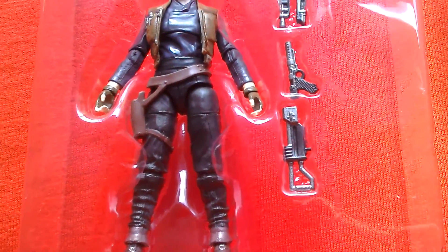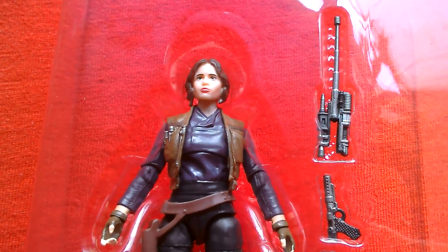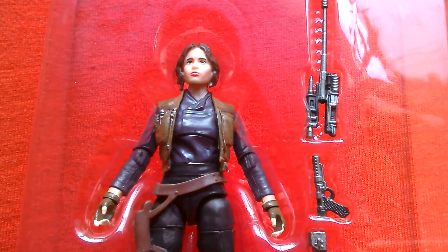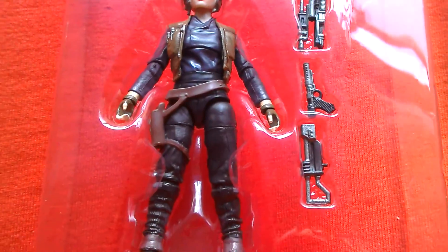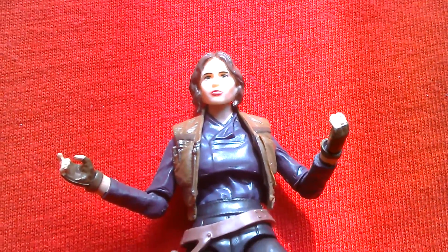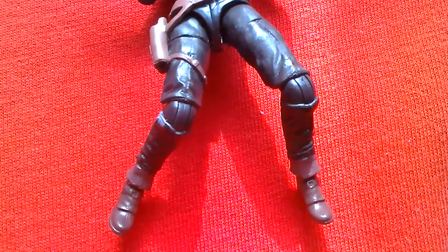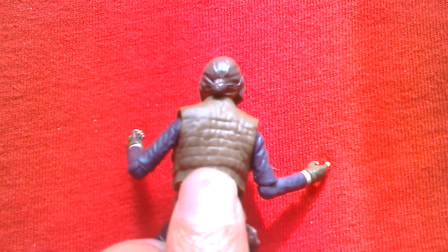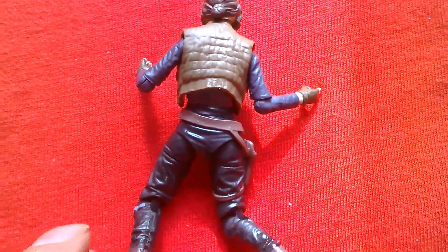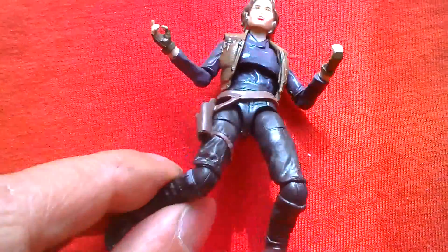The head sculpt's not bad — you can do a comparison with the six-inch figure in a minute. The 3.75 Jyn Erso out of the box has great articulation. There's the front of the figure, and there's the back — lovely sculpting in the vest. Good sculpting on the hair and costume, good paint apps. This is a great Jyn Erso figure.